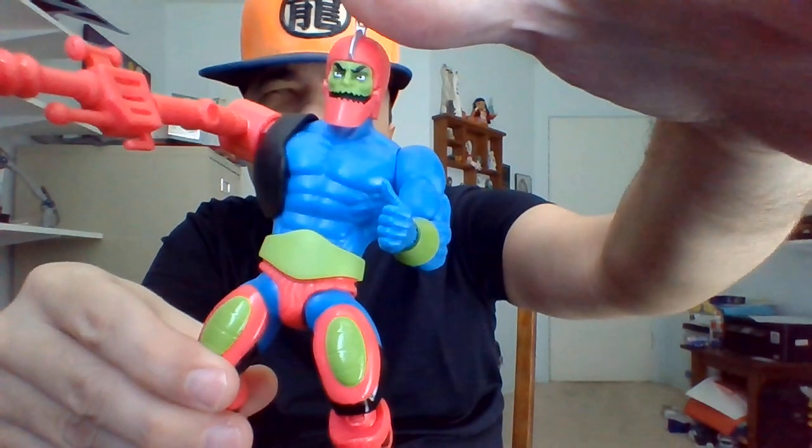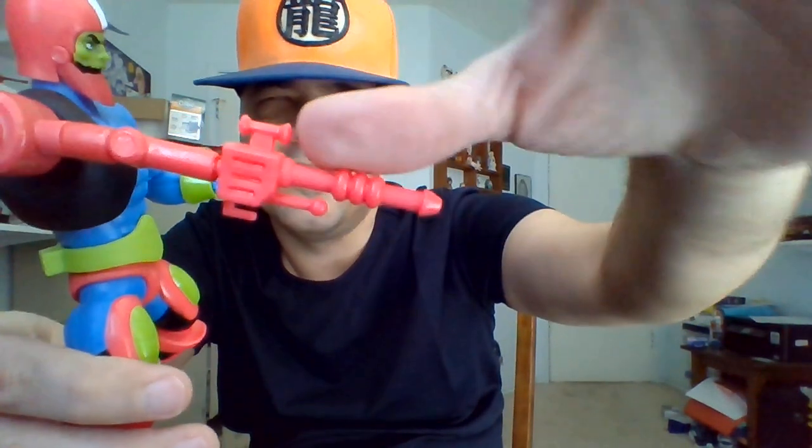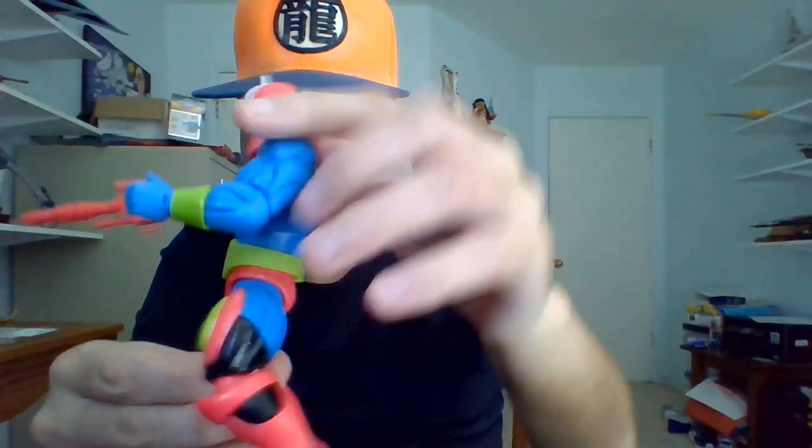He could fire various types of lasers in the cartoon, like a freeze ray and things like that, depending on the situation. Anyway, that'll do for this figure review. Really awesome design for Trapjaw, and really awesome that the Cartoon Collection gives us episode-specific accessories — because he ate the Eternium and was as strong as He-Man for a time. The episode-specific accessories in the Cartoon Collection subline really fascinate me. Till next time, guys.